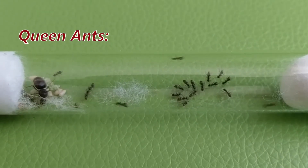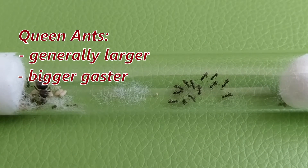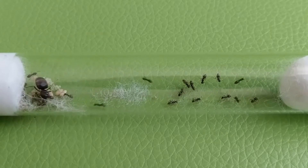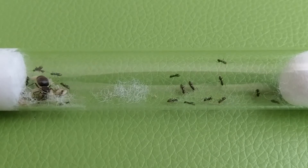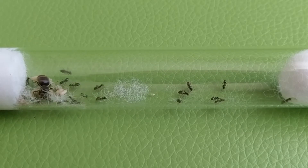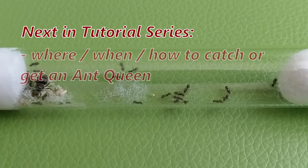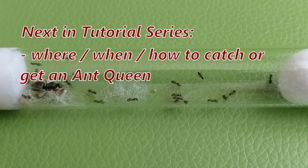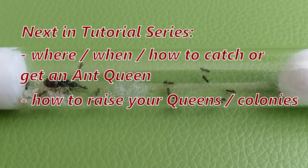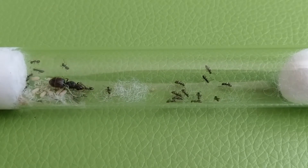So, queen ants generally are larger, usually have a bigger Gaster, and do possess wing scars which normal worker ants don't have. Hope this helps you identify a queen ant when you see one. Stay tuned, because in the next videos of this tutorial series we are going to cover where, when, and how to catch an ant queen, how to raise your caught queens into colonies, and how to house them. Thanks for watching, and see you in the next one!